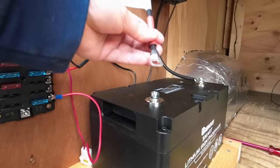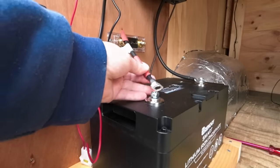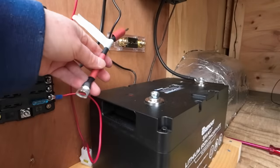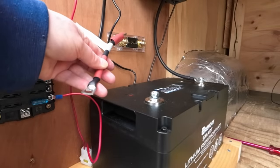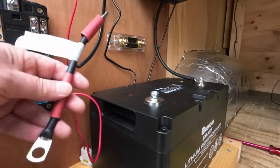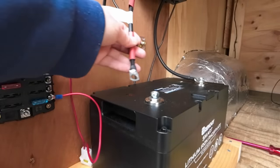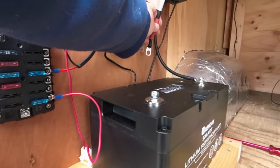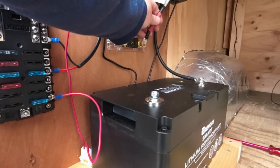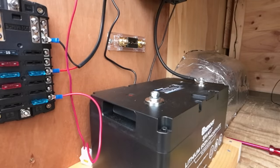The positive battery - I've got to put the ring connector on to here and put it on to the positive fuse, and then it goes positive to that. Got to cut another piece for the MPPT - a very short one.